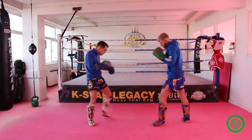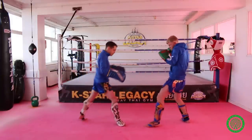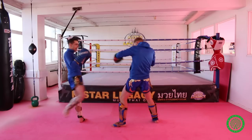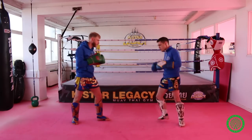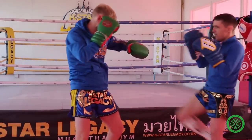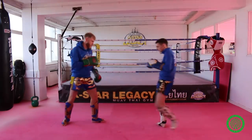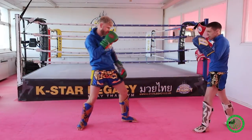On the opposite leg, I'll switch and fire that kick through, step this one behind, lift the right leg up — and that's the one that's going to stop him. So: switch, move back, front kick, and then back to your stance.